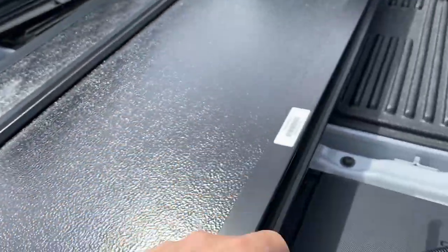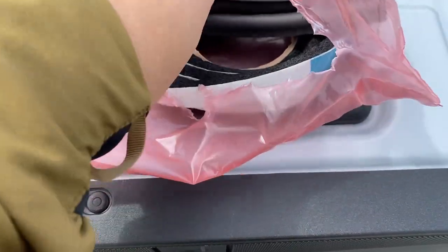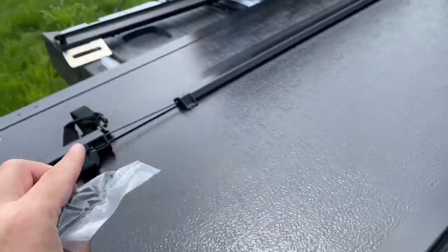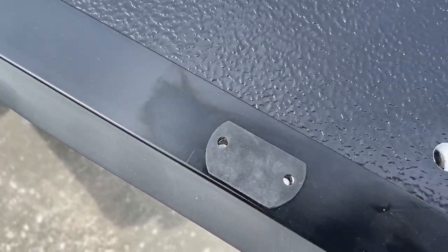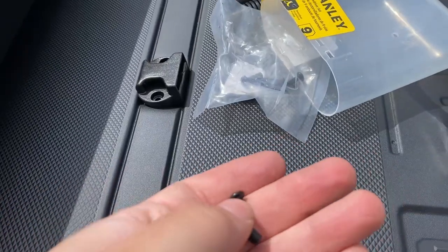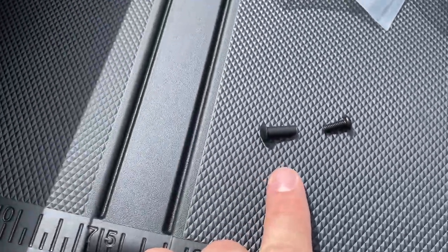You also get these little pieces that clip in right there on each side. You'll be given a couple of other things: some are for beds without a drop-in or spray-in bed liner, and these here go where the cover flips up and touches the window so it doesn't cause damage. Start by opening the packet and applying the 3M stickers — clean the surface first, stick them on both sides, then screw in the additional pieces. Make sure you don't tighten them too much.